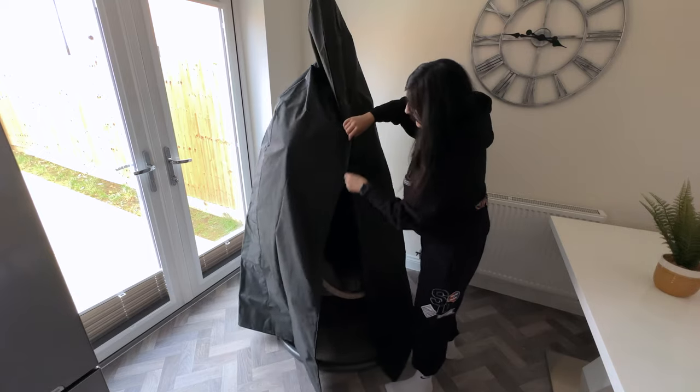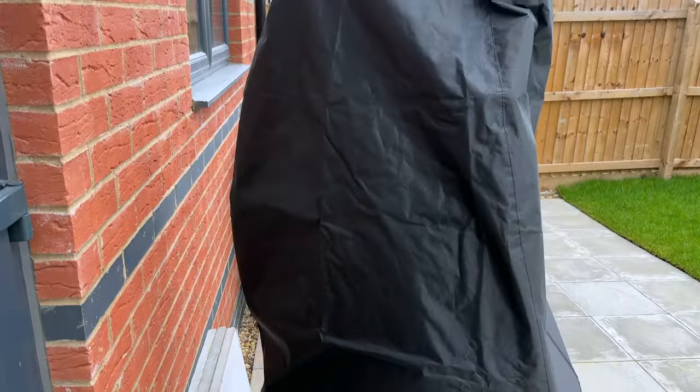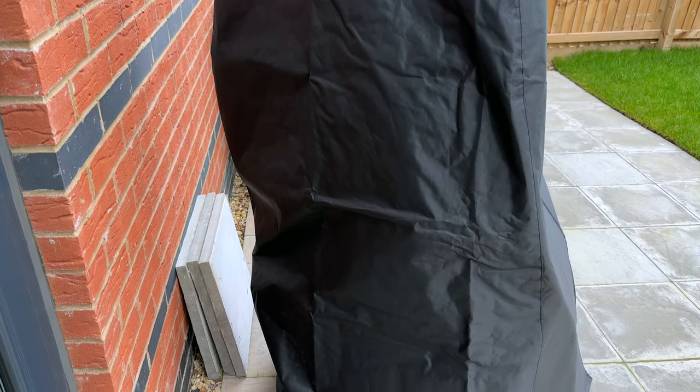And there it is, protected from the snow and the rain. I cannot wait to use it while soaking in the sun. I hope you found this video helpful — subscribe for more videos like this and thank you for watching. Peace.